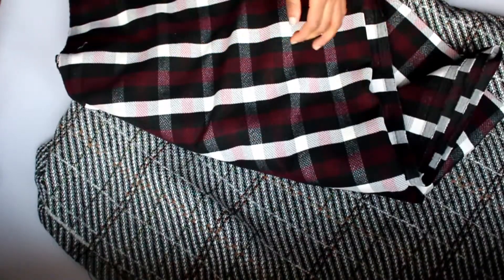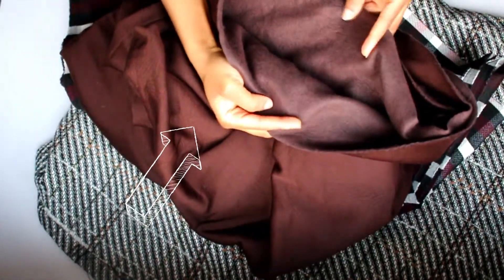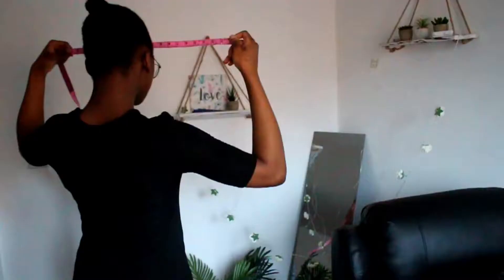I also used this fabric that you normally use for hoodies. I was going to make a hoodie but then I thought, why not make a jacket from this? And it turned out so well. There's a link to where you can get it and it will also be on the website soon.